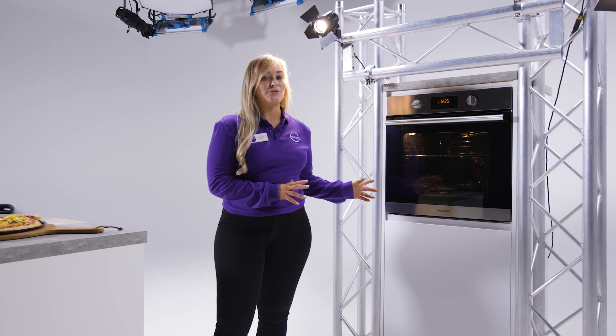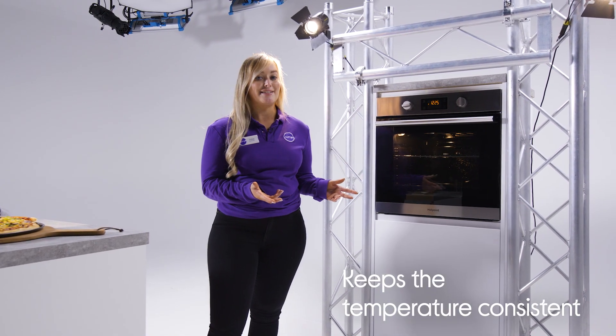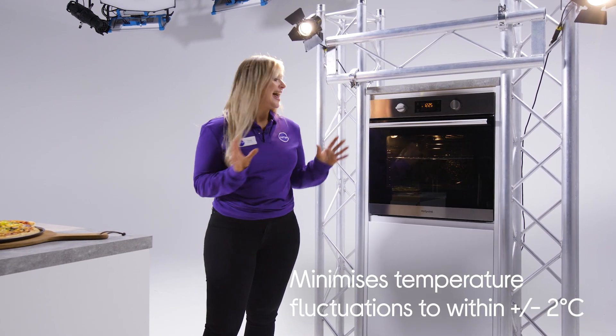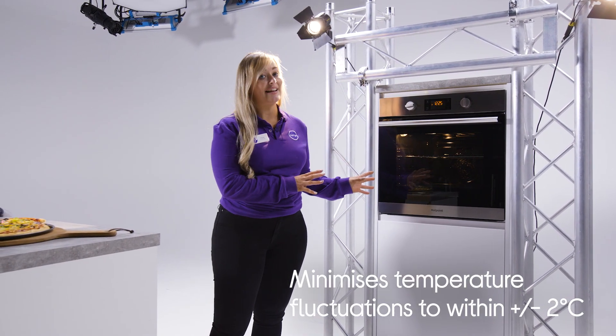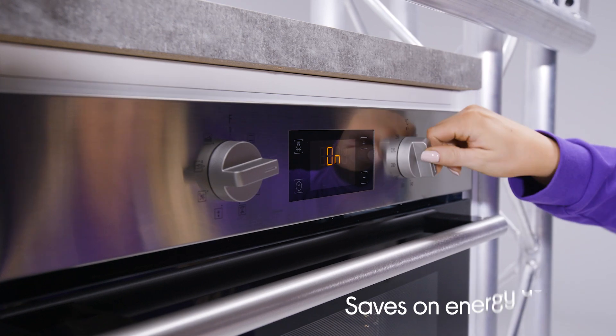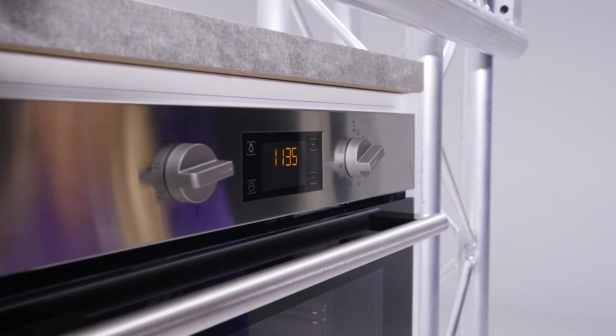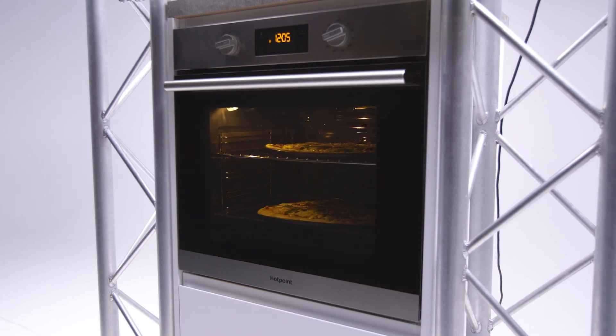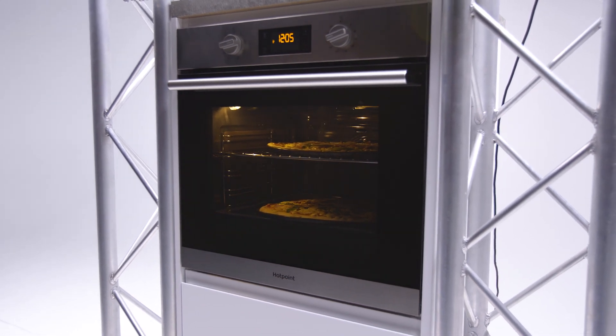As well as the heat distribution, this oven also helps to keep the temperature consistent by minimising the fluctuations that you often get with other ovens — in this case, by no more or less than 2 degrees. So it's also going to help your energy usage too, because the more an oven needs to heat up, the more energy it uses. So you don't want it constantly having to increase the power to raise the heat. Of course, it also helps your cooking stay consistent for great results.